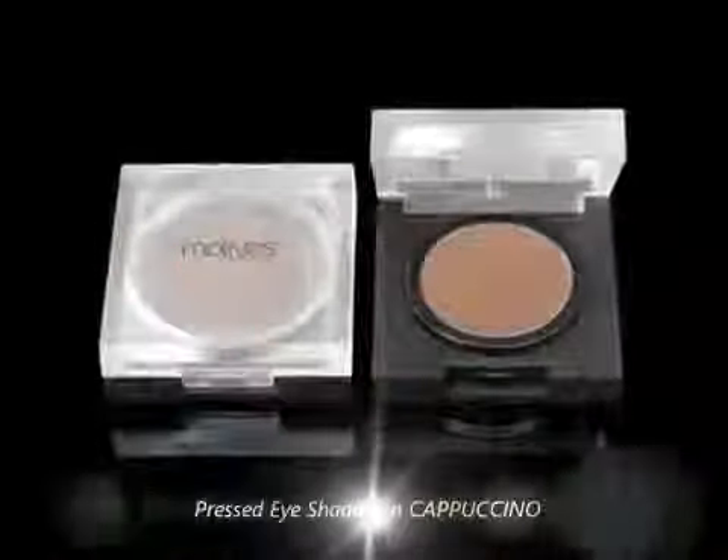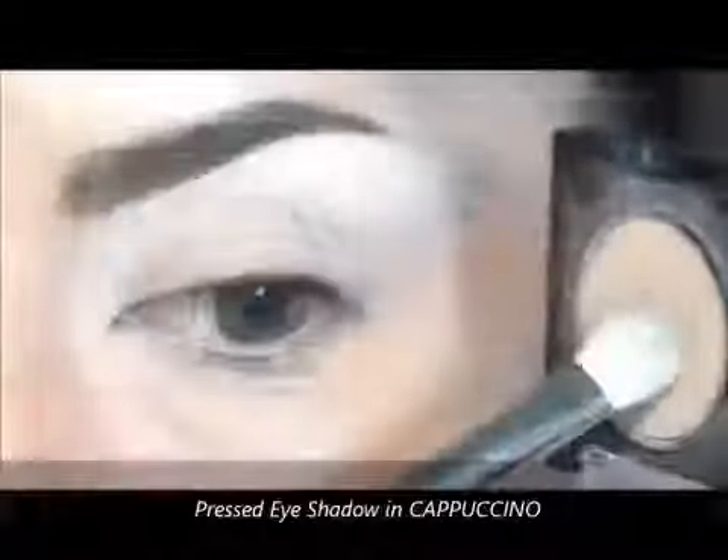Now I will take this eyeshadow in Cappuccino and I will start applying it from the outer part of the eye and integrate it very well with the eyeshadow in Liquid.